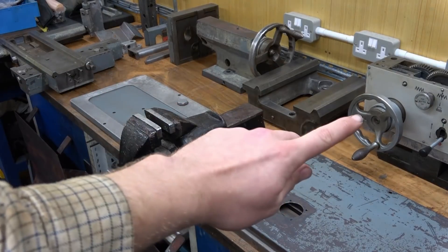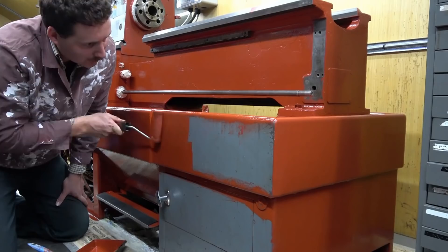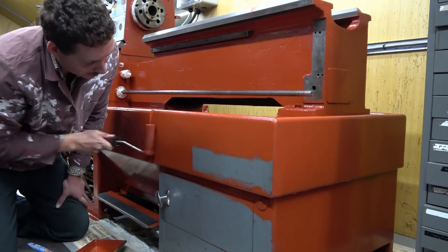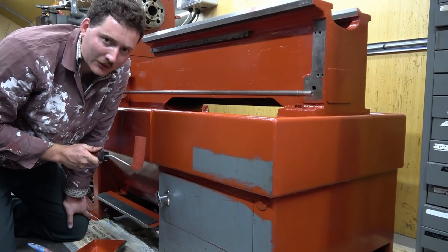Over on the bench all the bits have been taken off and are ready for inspection. Whilst on the machine, I begin with two coats of red oxide primer, which will be the base coat for all further painting.